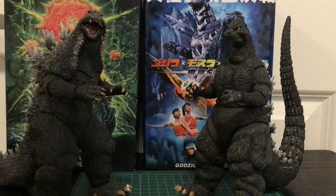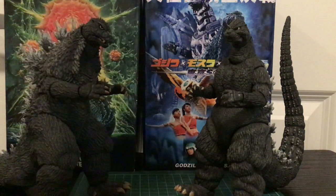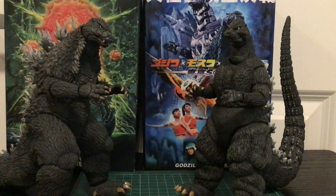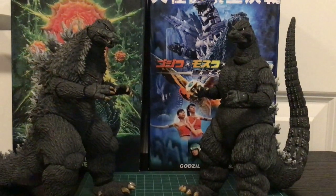Hey guys, I'm back. If you remember, I made an unboxing on the 2003 Godzilla and the NECA 1989 Godzilla, so here are the reviews on them. Here they both are.